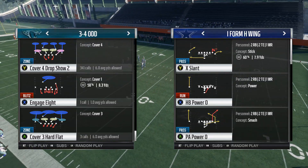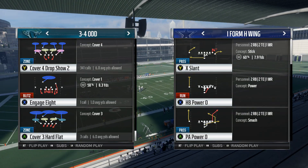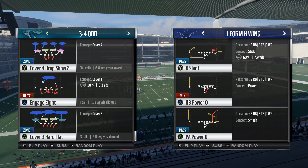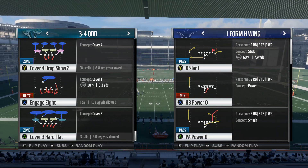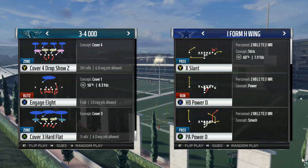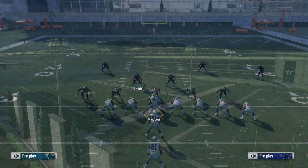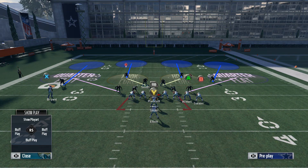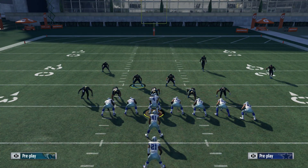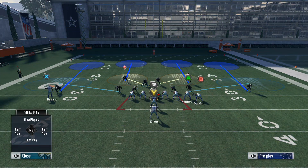What's up guys, it's your boy Stickwork back again with another Madden 18 tip. Today we're going to be showing you some run defense. We're in the Baltimore Ravens playbook in the formation Three-Four Odd with the play Cover Four Drop Show Two. We're going to base align, press coverage, and hard flat the zones.